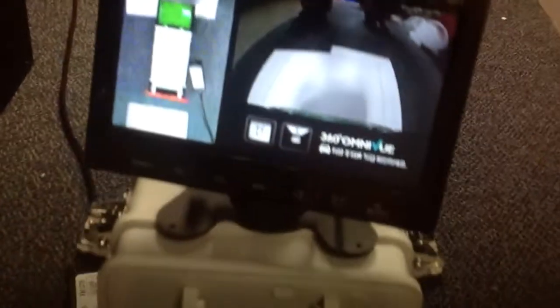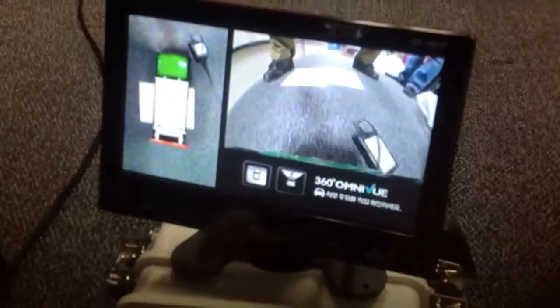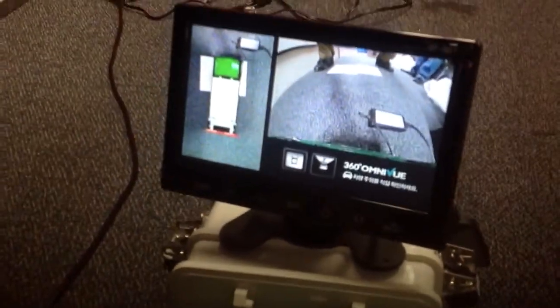So if I back up, you see the paper behind me and the power adapter. And I look on the screen — there's the power adapter and the paper. There's a view around your vehicle here.